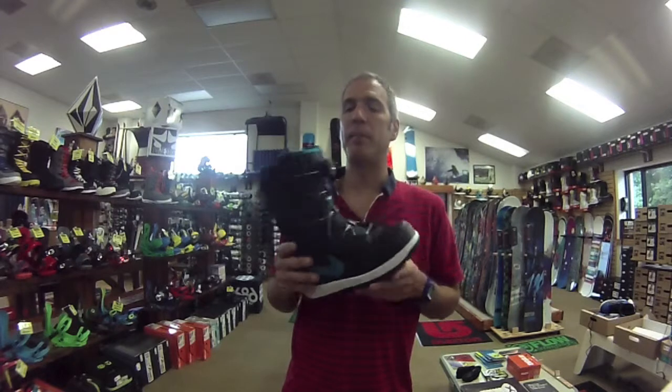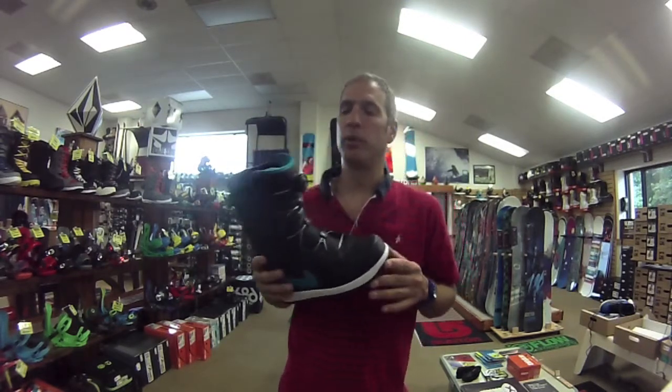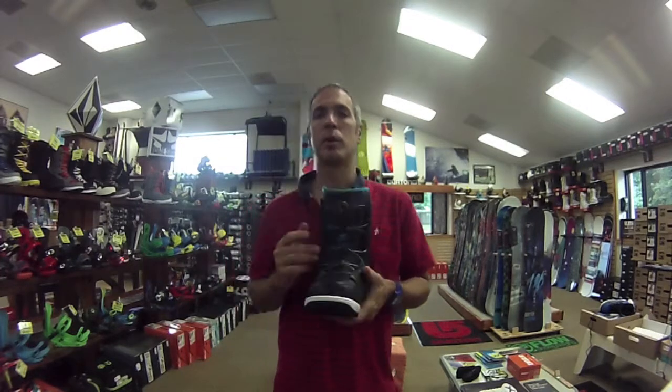Today I'm here with the new Nike Vapen Boa for Women. The Vapen is Nike's number one selling snowboard boot, and this year they've added the Boa Coiler to it.